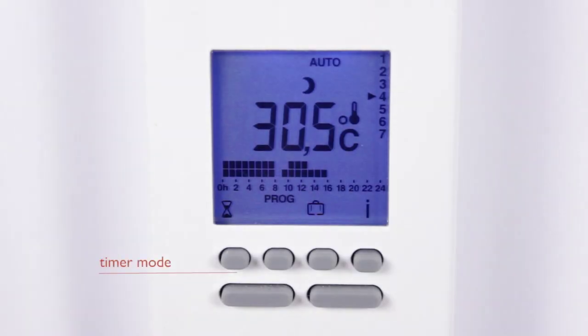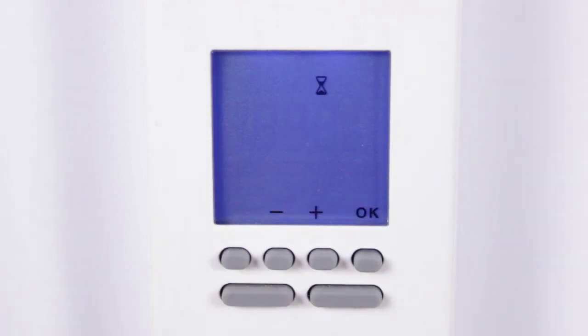Select the hourglass symbol for the timer mode. In this screen you can set a boost timer from 30 minutes up to 72 hours at your chosen temperature.